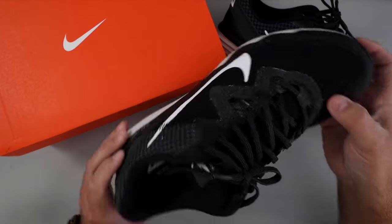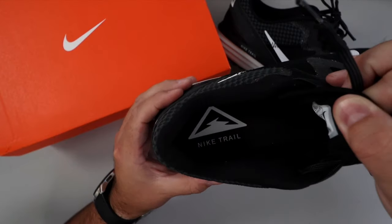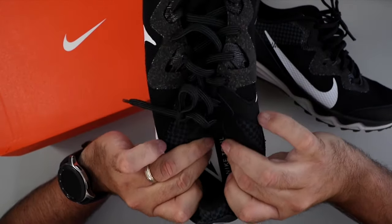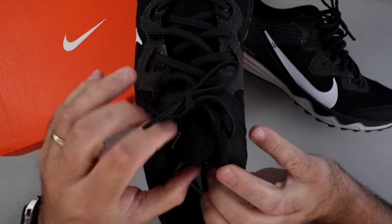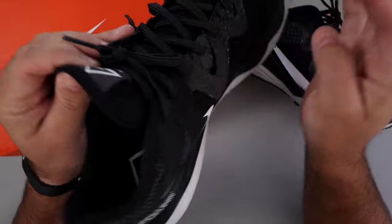Looking on the inside here, you can see it actually says Nike Trail on the inside, and the inner sole there is quite cushy and very comfortable. You've got a thinner tongue here so they're easy to put on.